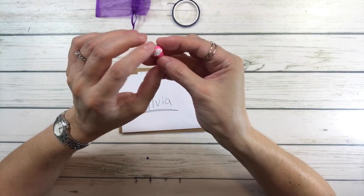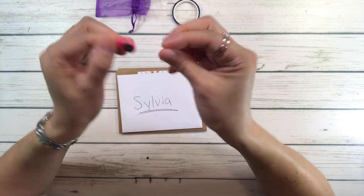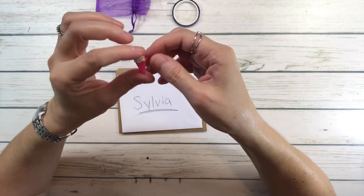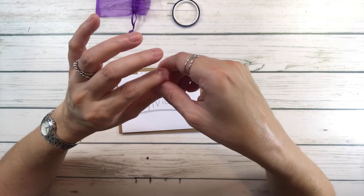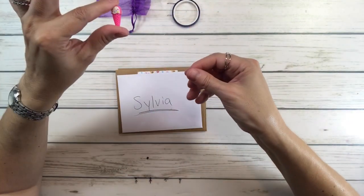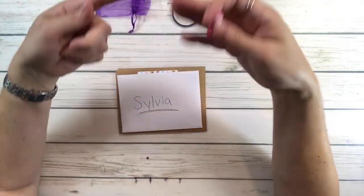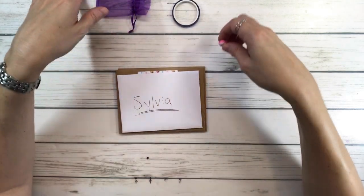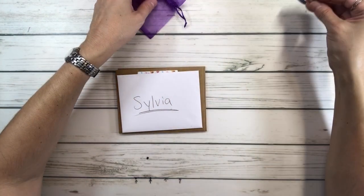And then this is a cover minder - it's a cute little ice cream shape and it's basically a magnet. Some paintings come with plastic covering, so you peel it back and put this on top of the plastic covering, with the magnet underneath the canvas, and it will hold the plastic covering for you while you're diamond painting. I like the little ice cream.